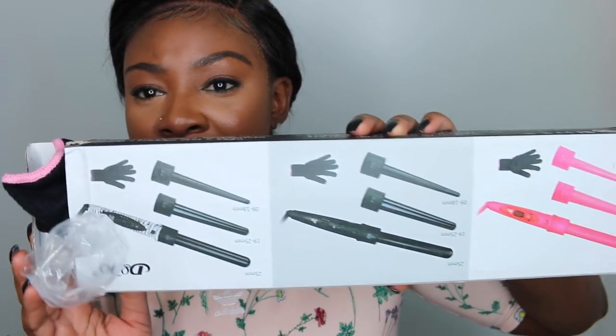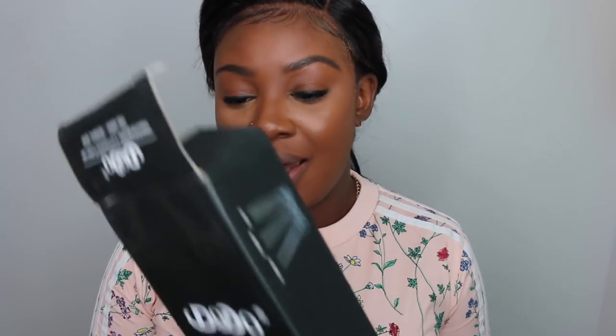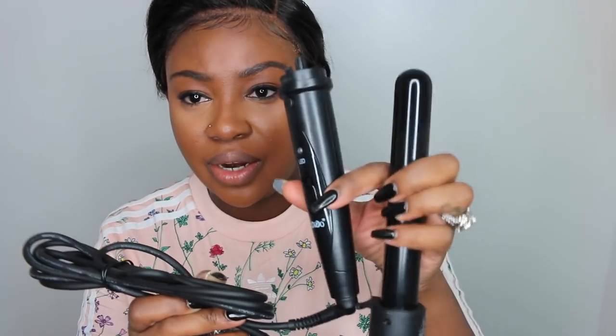They also sent me over a wand curler — I don't know what I was thinking, but I should have used this in the video. I kind of wish they had sent it in pink because that is super cute. I believe it has multiple barrels and it also comes with a glove, which is great since it's very easy to burn yourself curling. This is the base right here and I believe this is the largest barrel.